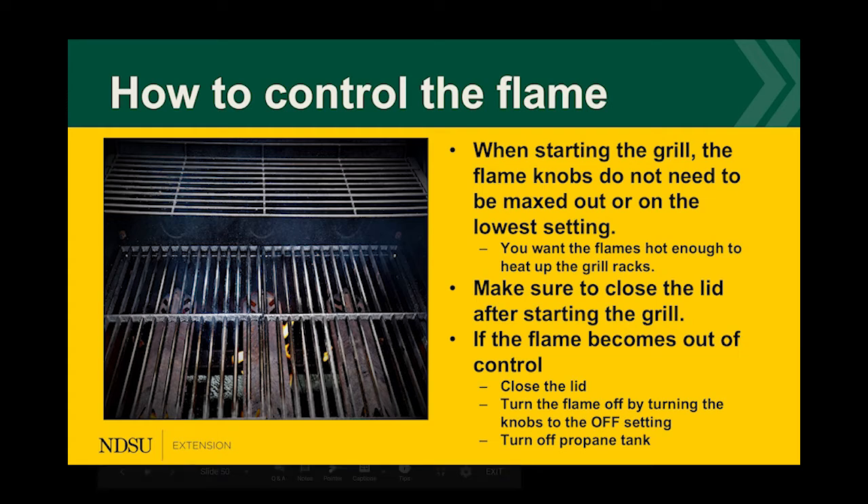When controlling the flame, the knobs do not need to be maxed out or on the lowest setting — you want the flames hot enough to heat up the grill racks, typically around medium to high. Close the lid after starting to heat everything up faster and maintain control. If the flame ever becomes out of control or you feel hesitant, close the lid, turn the knobs off, turn off the propane tank, and restart when ready.